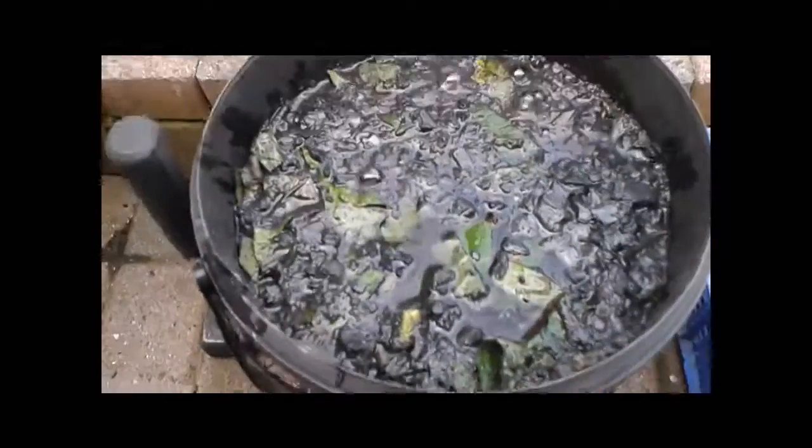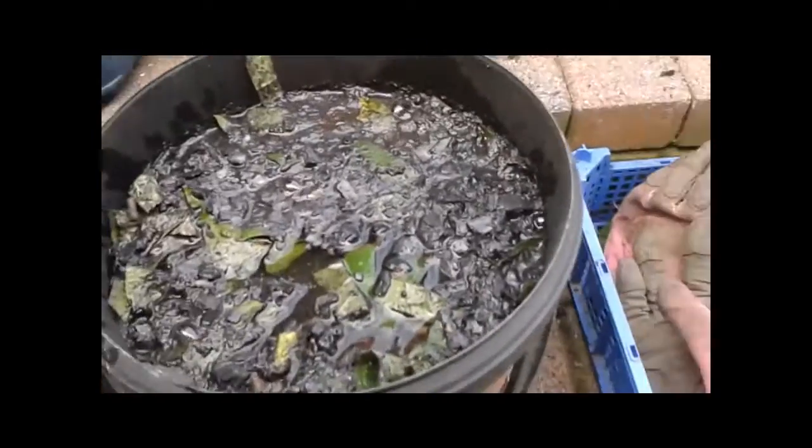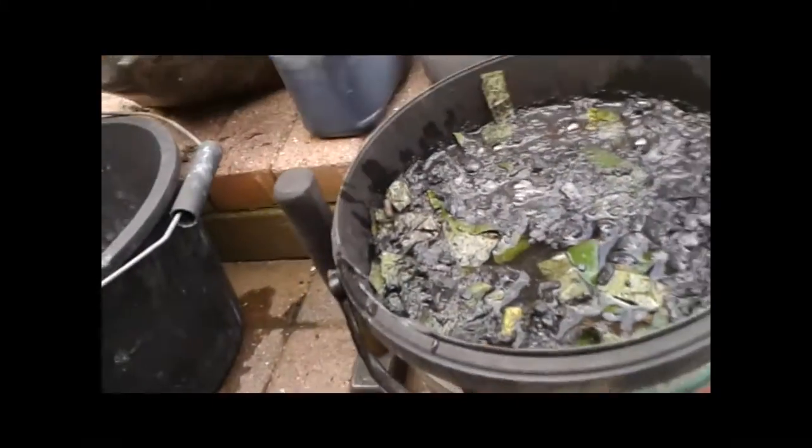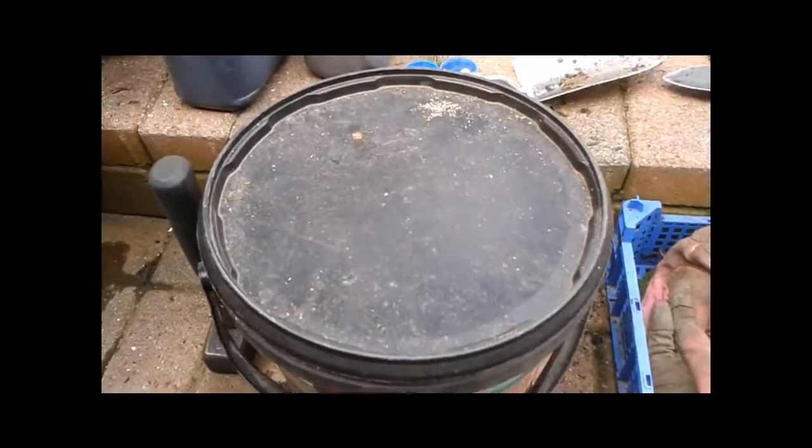All we need to do now is give that a bit of a swish around with a stick, cover it with a lid like so, leave it for two weeks, and we'll come back and see what we've got.